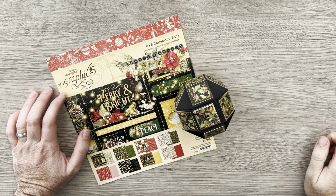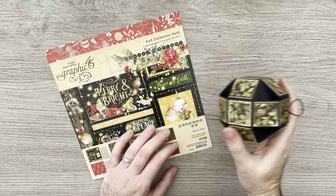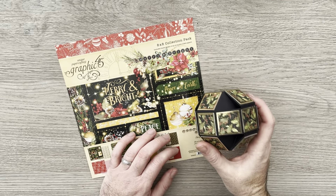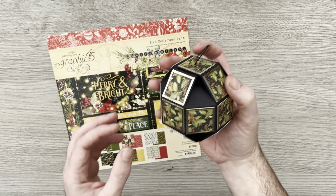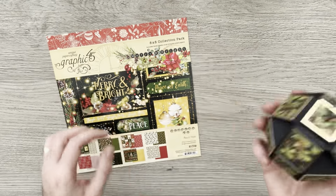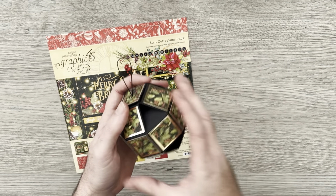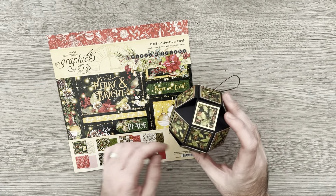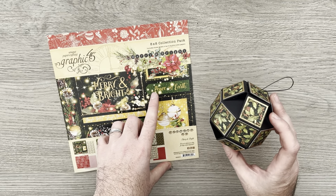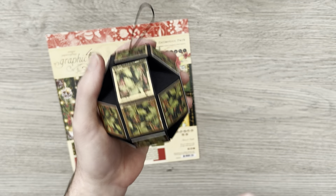Hi everyone and welcome back to my next Graphic45 brand ambassador project. For this month in the Facebook group the challenge is to create some home decor, so I've decided to go with some Christmas decorations and I'm going to show you how I've made this bauble. It can be hung on a tree but can also be opened up and you can fill it up with some treats, which I'll show you later in the video. I've decided to use the new Merry and Bright papers and I've gone for the 8x8 collection because the images are scaled down so we get a bit more detail in these 1 inch squares. But of course you could use your 12x12 as well.